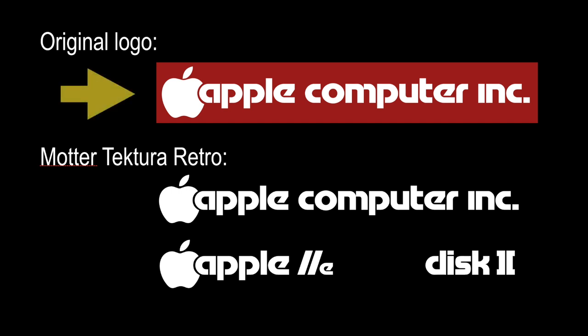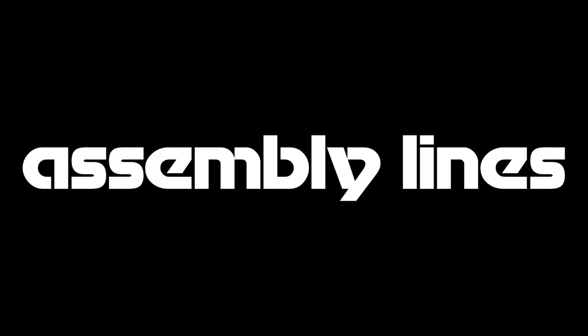So how did it turn out? The logo at the top is the original Apple Computer logo I downloaded from the web, and at the bottom is my version of the font — as you can see, it closely matches the original. The Apple IIe and Disk II labels also match the originals. As for my own Assembly Lines graphic, I think it looks a lot better in the new font. I hope you've enjoyed this tour of Mather Tectura and all the changes I made to have it conform to how Apple used it in the 1980s.